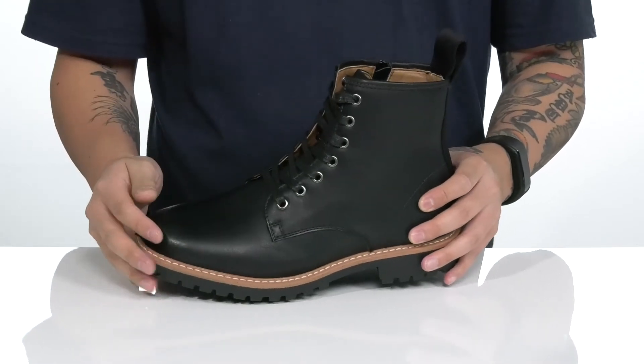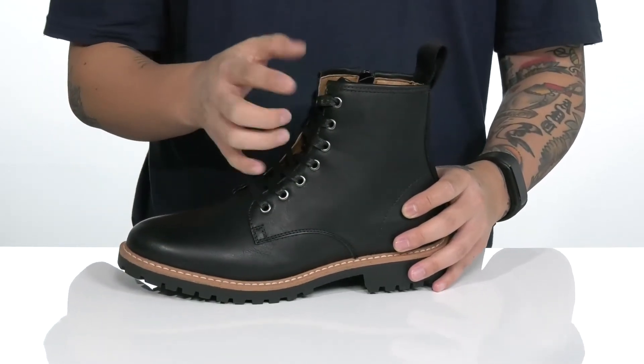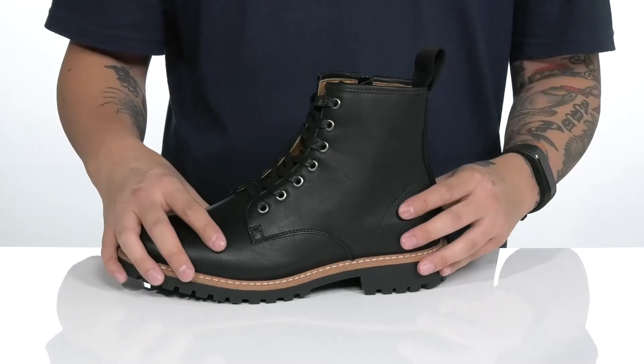The Heelr from Steve Madden is a stylish boot made with a durable synthetic leather upper. You've got a traditional lace-up design that goes all the way up for a secure fit, and the high top silhouette provides additional support and protection around the ankle.